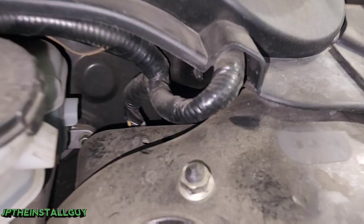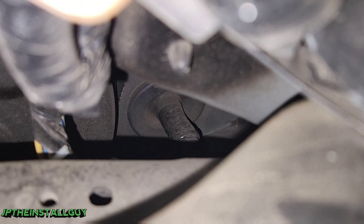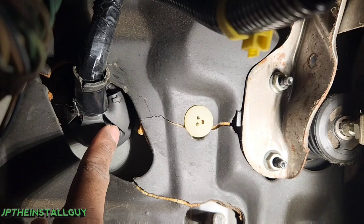Anytime I'm running wires through the firewall, I like to look for a plastic or rubber grommet. Every vehicle has a certain way of getting wires from the engine bay into the vehicle, and that's through a grommet. As my camera is focusing, you can see that on the driver's side next to the brake bolster we have a rubber grommet right here. Now we need to go inside to make sure nothing's in the way — and inside the car, there's actually nothing in the way of the grommet.